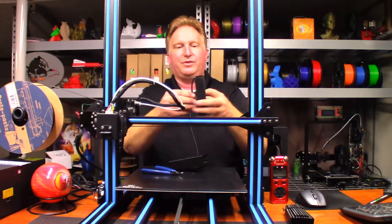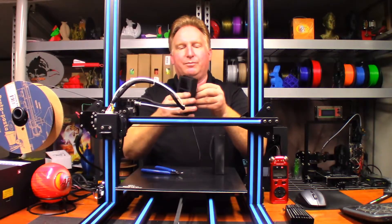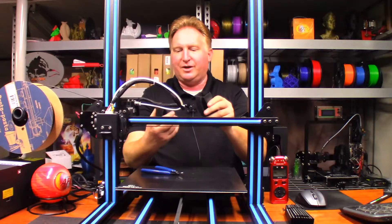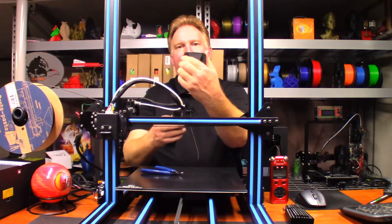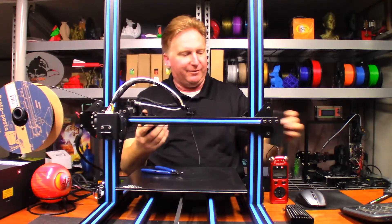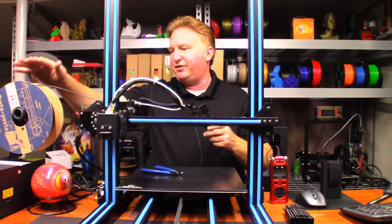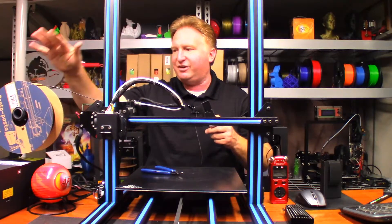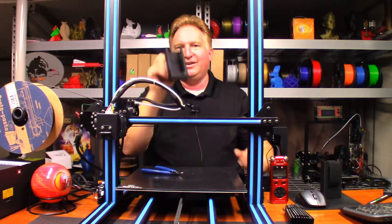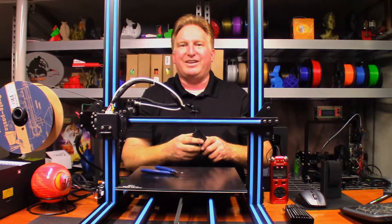I might give that a shot, then again I might not, because honestly this feels really good. Compared to my original one where I just used regular PLA, it feels right on the same order of strength. The only difference is I'm not going to have to worry about warping as much, because of the cross members but also because it's the HTPLA. Thank you very much Calvin for sending me the roll of Proto Pasta HTPLA to try out — I really appreciate it and definitely look forward to using this. Thank you guys for watching, have a great day, take care!